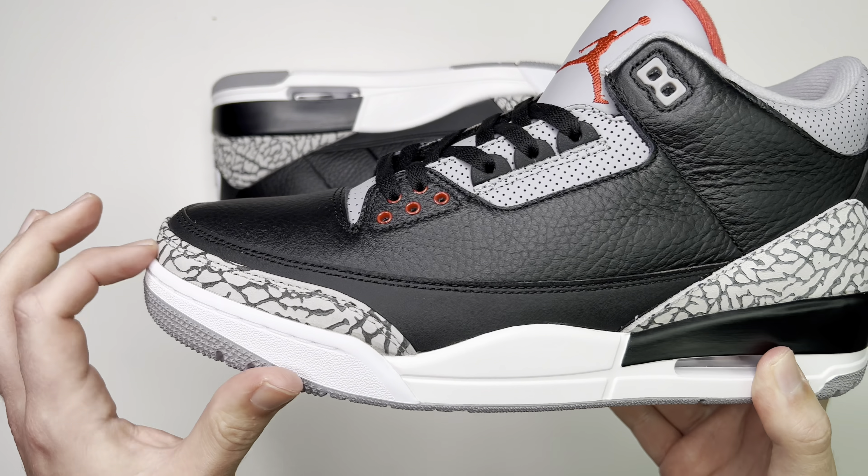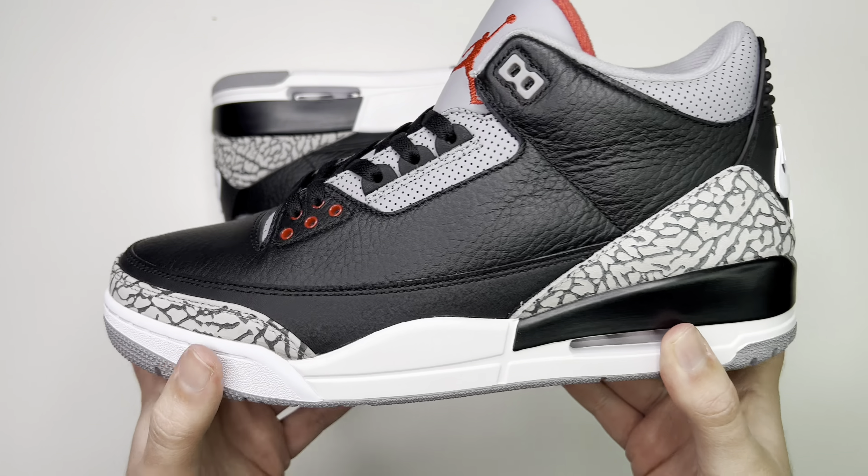Then it goes down into a nice black, kind of matte midsole, then into a creamy white, then white, and around the toe box you also have that elephant print once again. You have the air bubble down here — clear with white. On the outside, you're met with that cement gray with a red hit, as well as the Nike red hit, and then a little bit of white.